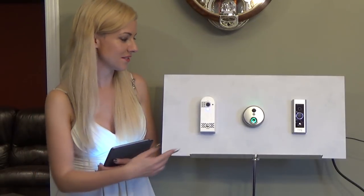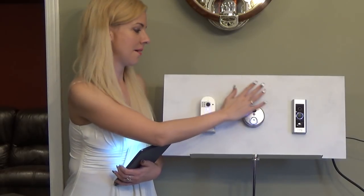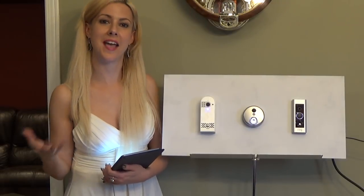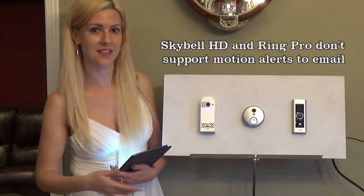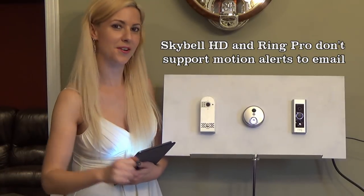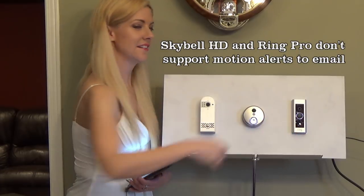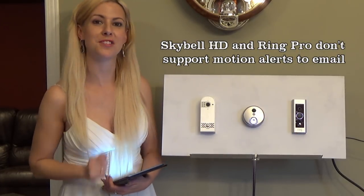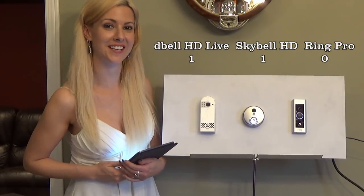For our next one we're going to use the SkyBell. I'm triggering the motion sensor and again I'm being alerted that I am getting motion, but I will need to check my email to see if I got that. For the third one, the Ring Pro, I've triggered the motion and we're getting a notification — I will be checking my email. Stay tuned because we're going to be logging in shortly.